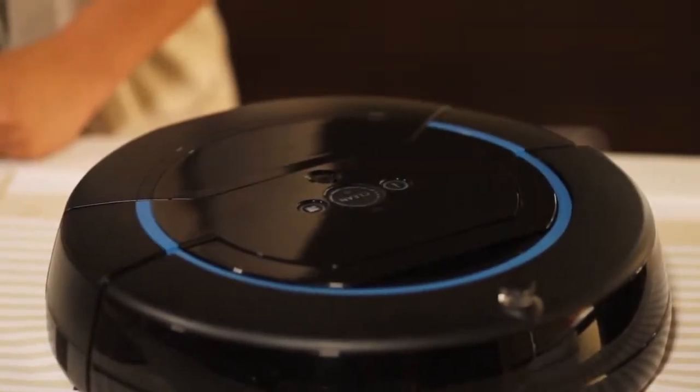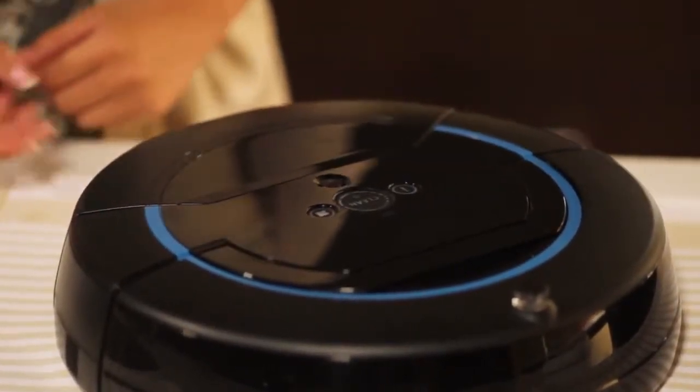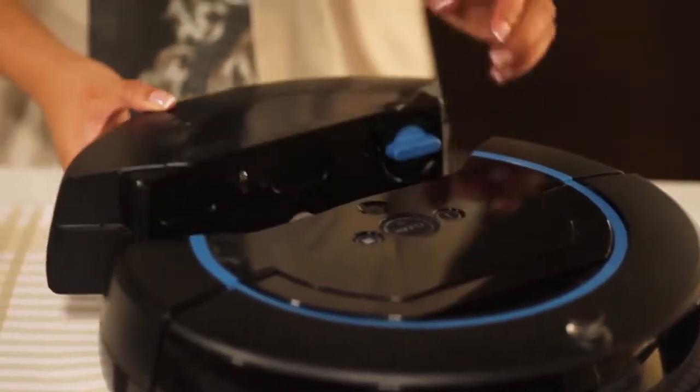Press the tank release button to remove the tank. The tank contains separate compartments for clean water and dirty water.